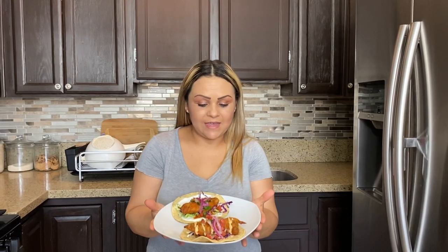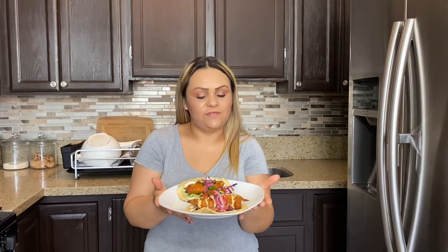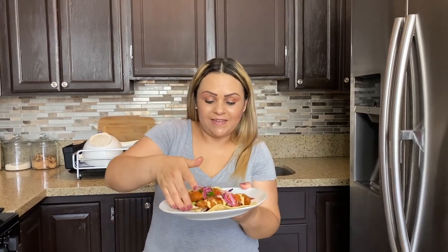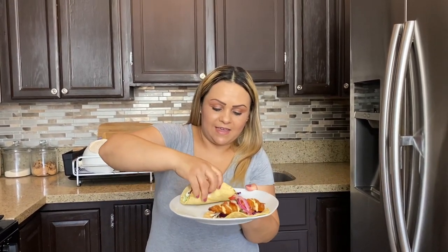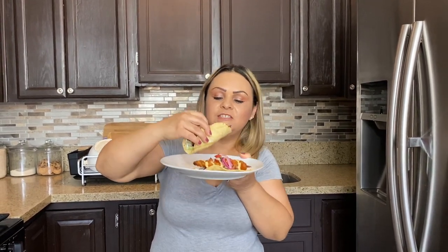And there you have it — fish tacos Baja style, very delicious and very easy to make. You can also make avocado sauce, but I didn't have avocado so I owe you guys that avocado sauce. It smells really good — it smells like when you're at those taco stands in Mexico. Let's give it a try!